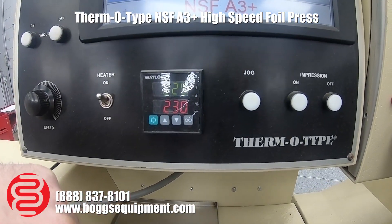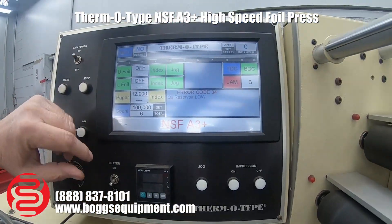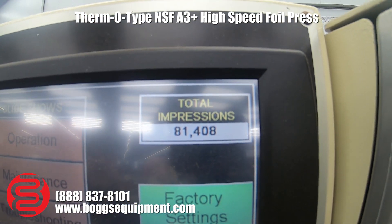The heating element works, the menu works, and all the buttons work. We'll go to this menu and show you — it's got 81,408 impressions on it.